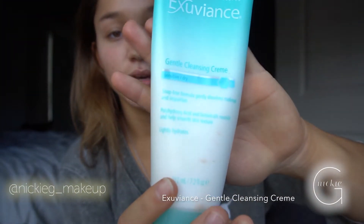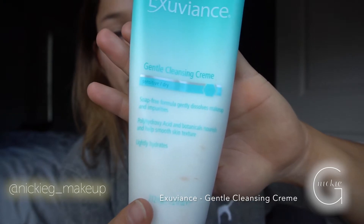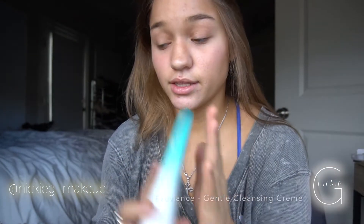For a flawless poreless look, those prep steps are very important. I've already moisturized with this Exuviance gentle cleansing cream — it makes your face smooth and doesn't make it oily. The more oily your face is, the more important it is to moisturize more often.